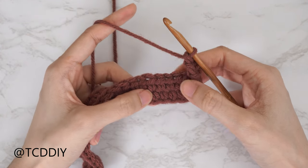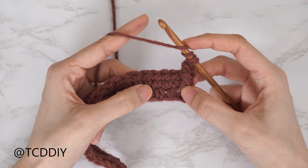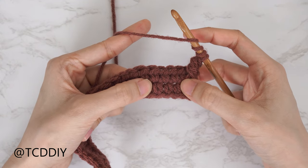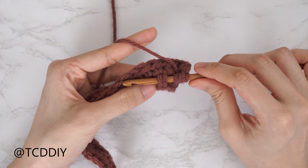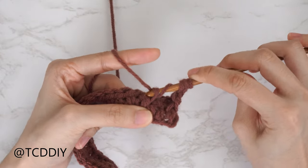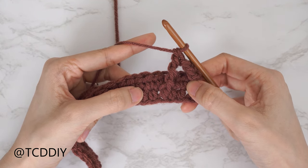Now getting started on the actual cable stitch section, we're going to do a front post double treble crochet: yarn over three times. Skip the following two half double crochets from row one, then insert your hook underneath that third half double crochet and do a front post double treble crochet — yarn over and pull through two until we have one loop left. That is our first front post double treble crochet. The cable stitch detail is worked in sets of two, so we put one more front post double treble crochet into the following stitch.